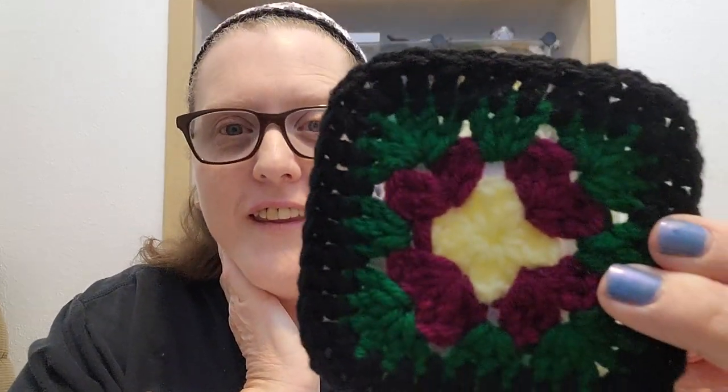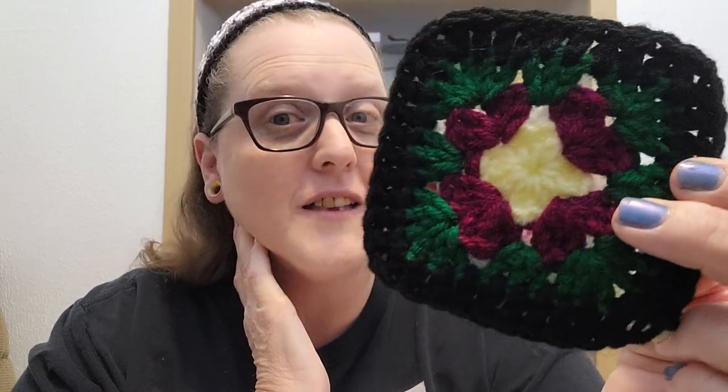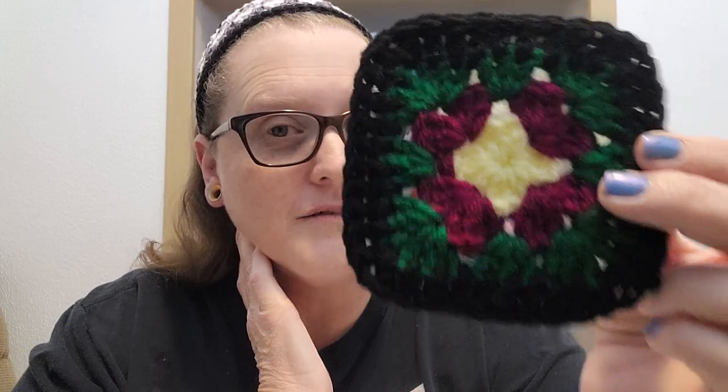I'm going to show you how to make the world's first granny square pattern — it's actually pretty interesting and a lot of fun. I will link both of the articles where you can learn about all of this and also pick up your own copy of the pattern for the world's first granny square in the description box below. Let me go ahead and bring you down and we will get started.